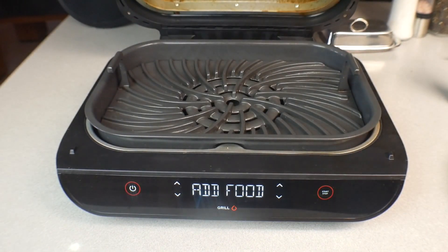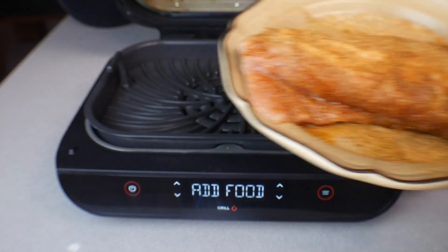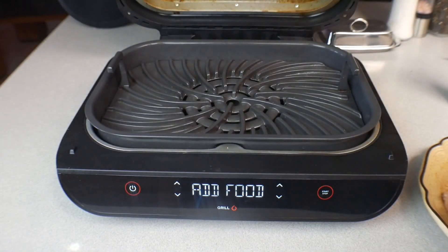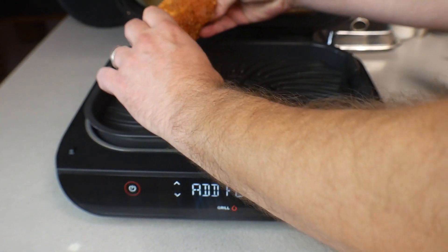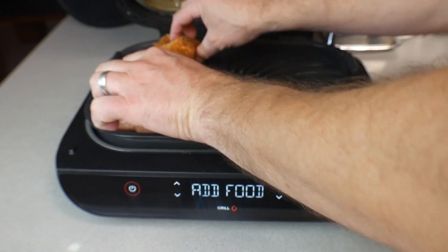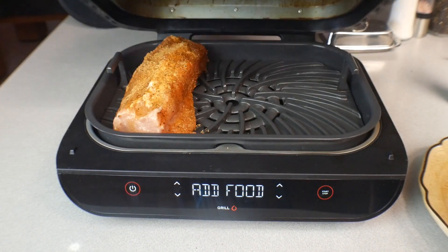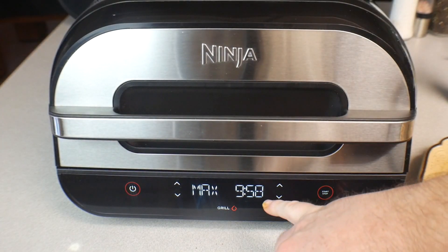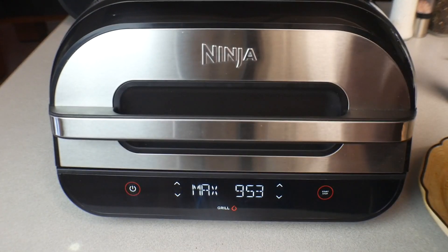We are done preheating — it says 'Add Food.' We're going to open the top. We got our pork loin here — we have the seasoned side and the other side is not seasoned. We added oil to the other side and we want to get some grill marks. We're going to put this down oil side first, right down there. Close the top, set it for five minutes, and we'll be right back.